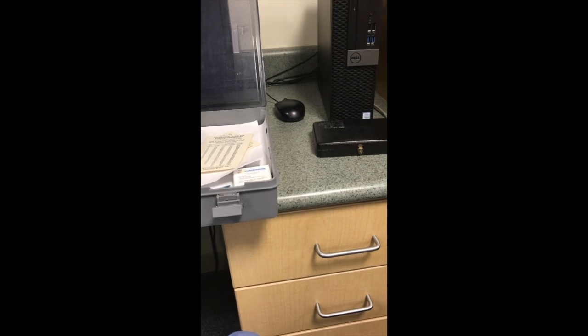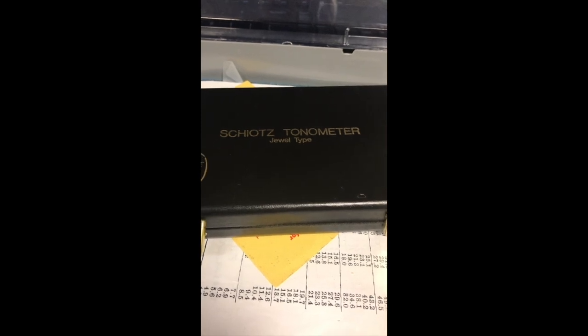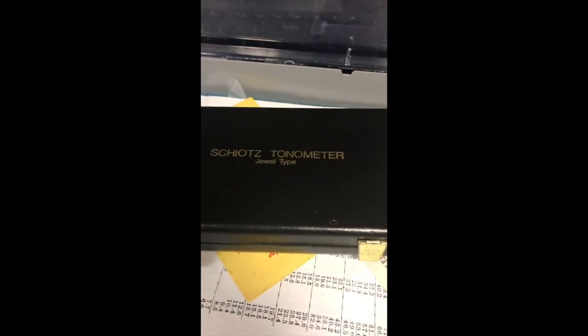This is an instructional video for how to use the Schiotz tonometer, which is an old-school device for measuring intraocular pressure. It comes in this large case. Inside there are two smaller black cases, one here and then one there.